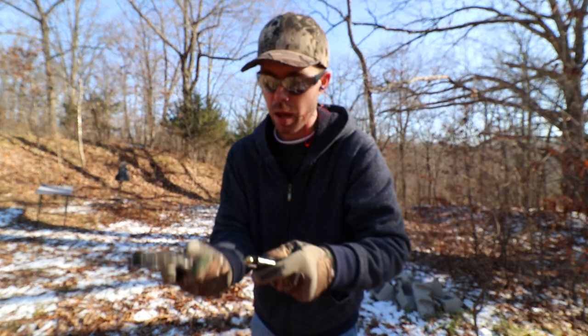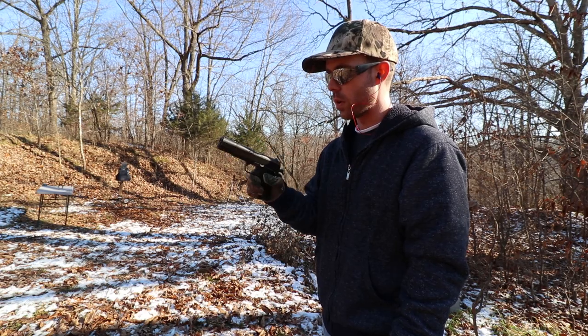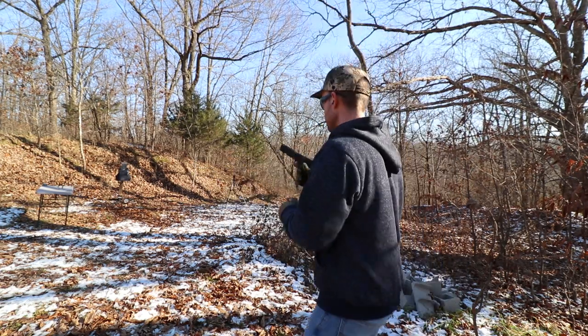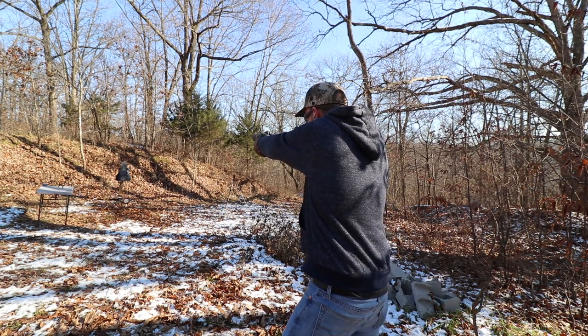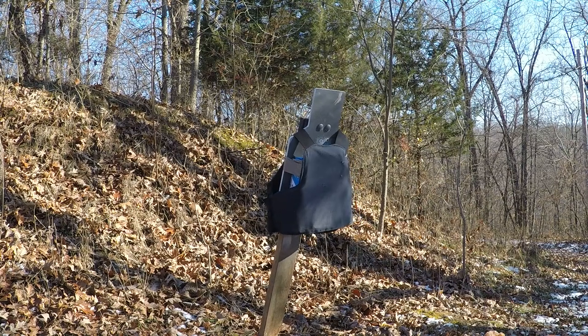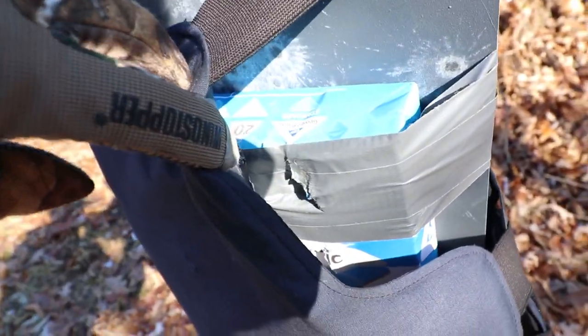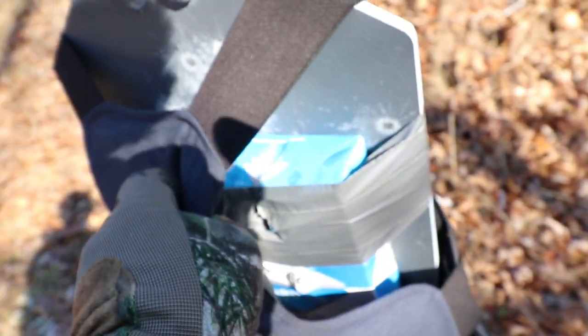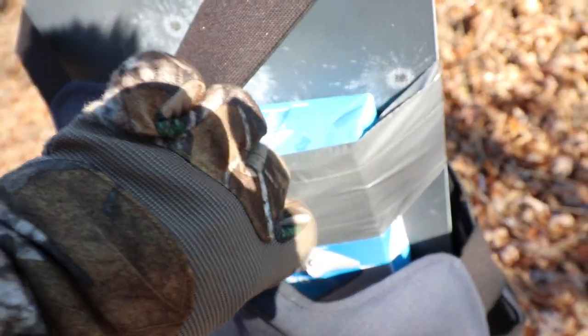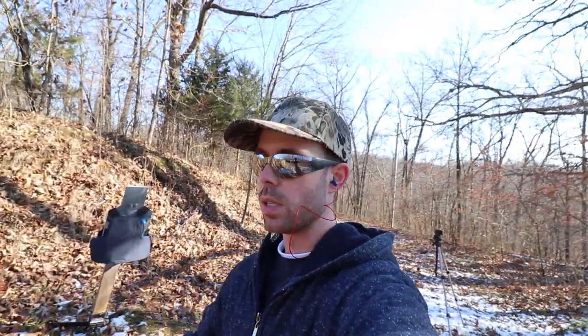Now we're moving up to the .45 ACP out of the 1911. I think this will do less damage than the 9mm because speed is what defeats body armor, and this is going quite a bit slower than that 9mm. Our .45 hit right there on the very top and put a pretty big hole in that pack of paper, but I don't think it went through — these bullets are hitting the vest so hard that it's doing all that damage to the paper. I can feel the bullet a couple inches below where it hit, so it didn't go through. That is why people say it would still hurt to get shot with body armor on — it will probably break bones just from the impact.